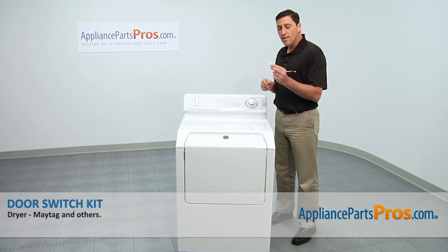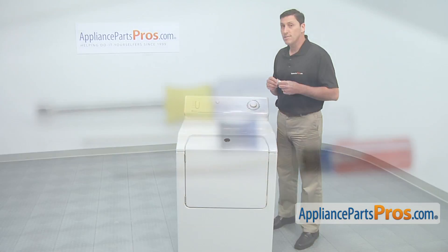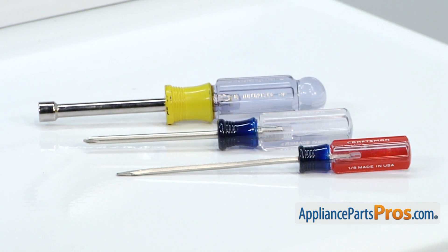Today I'm going to show you how to install a dryer door switch kit for a Maytag dryer. It's a really easy job that only requires a flat blade screwdriver, a Phillips head screwdriver, a 5/16 inch nut driver, and a few minutes of your time.